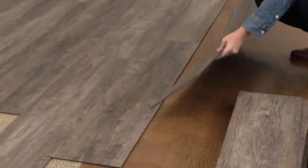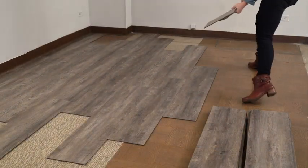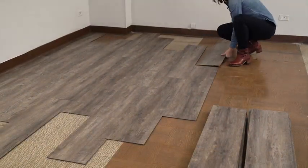Proper subfloor preparation is essential to obtain the best results with your new flex floor loose lay planks. Prior to beginning your project be sure to review all manufacturer's instructions. For the best results lay out as many full planks as possible to help determine the direction and the amount of leftover space.